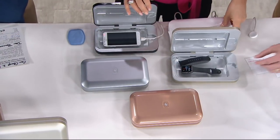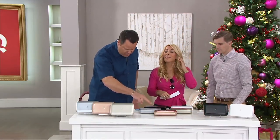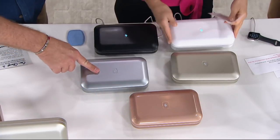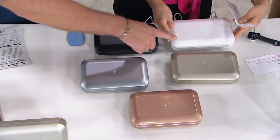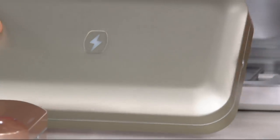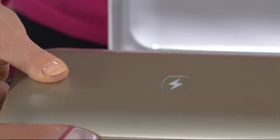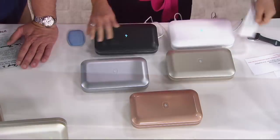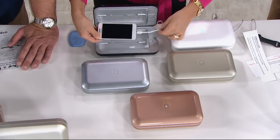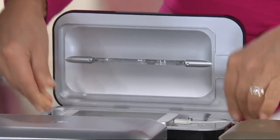We also have color choices: gold, silver, black, white, and sand. This sand one always flies out the door. You put your phone in — it's so easy. The lead cord just lays right here, you plug it in, and your phone starts charging.